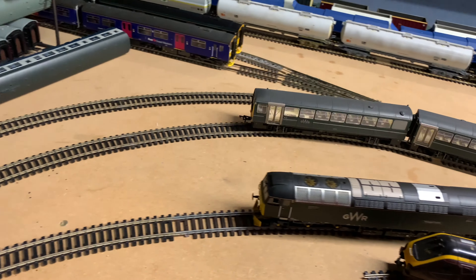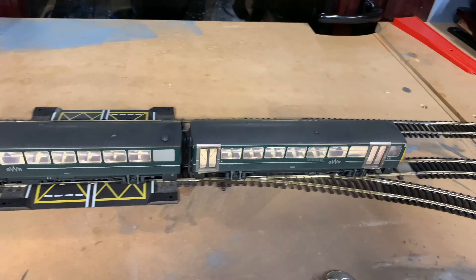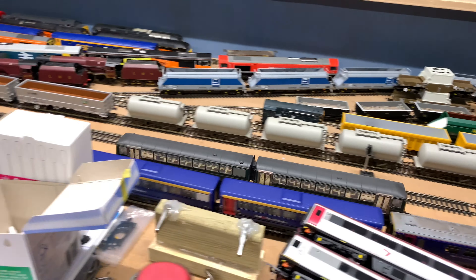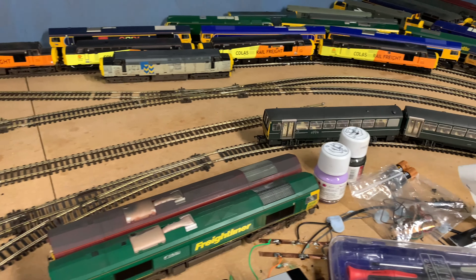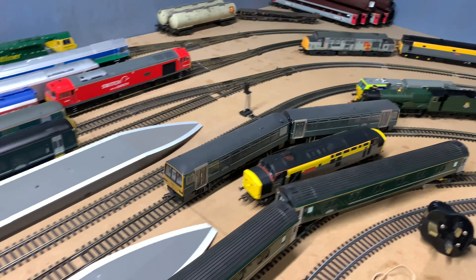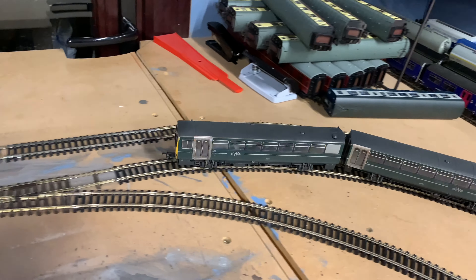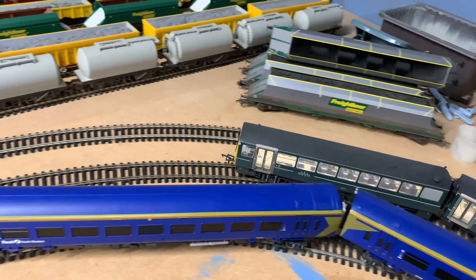Running at 50% speed she does slow down a little in areas, which could be because she's still fairly new and needs more running. But overall she's not too bad — a very good mechanism inside this model. She's not the best crawler in the world, but actually she's not too bad. Performance is good, smooth, and consistent. Let's stop her, open her up, and get her DCC fitted.